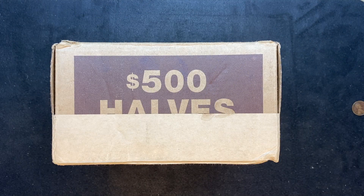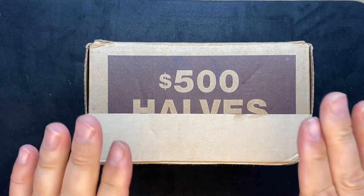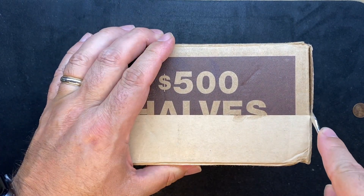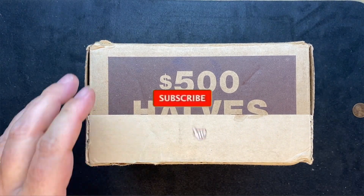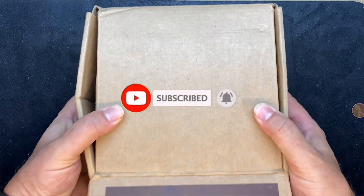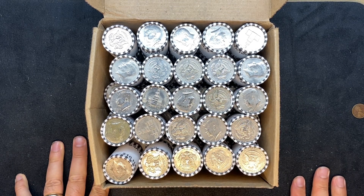We're going to start with our halves box. This box looks like it was dropped — they did tape it back together — but you can see I still have the Brinks sealed original tape. While I get into this box, take a minute, head down below this video and click that like button, click that subscribe button and click that bell and select all so you get notified every time I post a new video. I'd really appreciate it. I have a large contingency of folks watching who haven't yet subscribed, and I would love to see you guys hit that list.